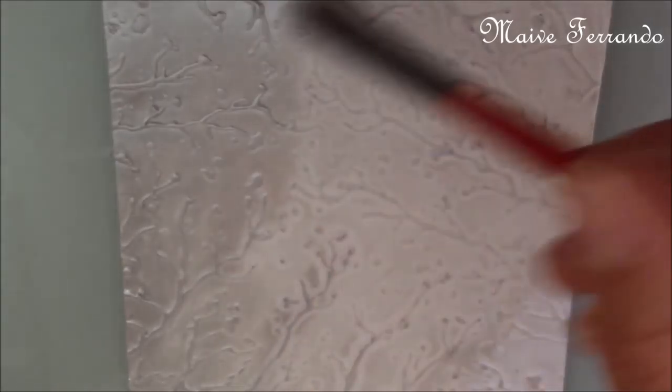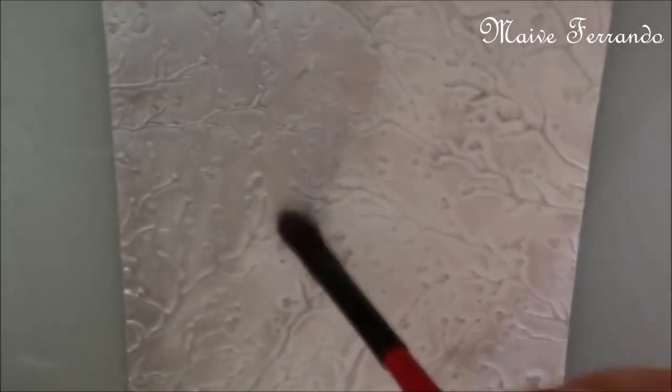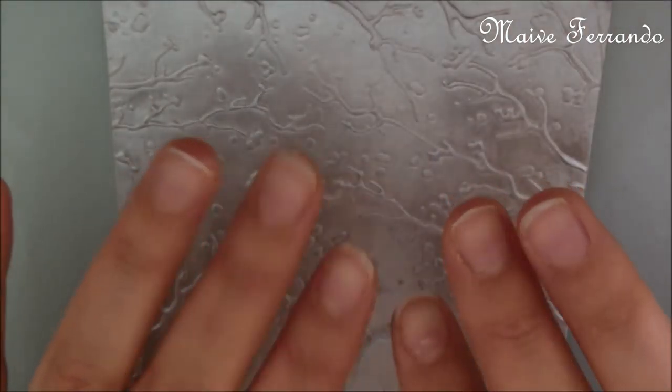Then I baked the tile for 10 minutes to harden. And that's how it looks like.